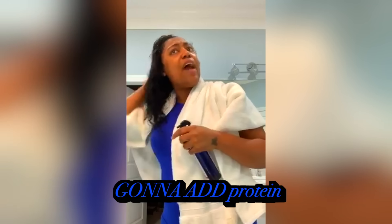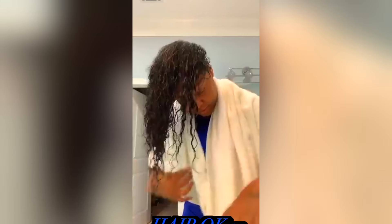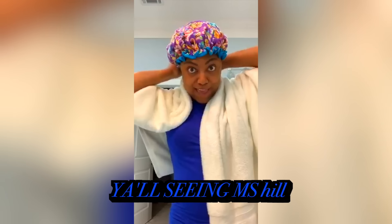And what it's doing, y'all, is it's going to add protein so it can strengthen the hair. So I have my shower cap — make sure I get all of my hair. This is a heat cap as well. It's cute too, y'all.